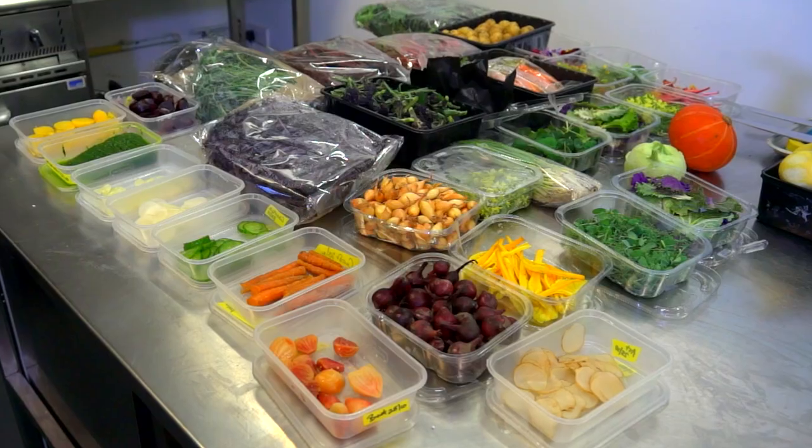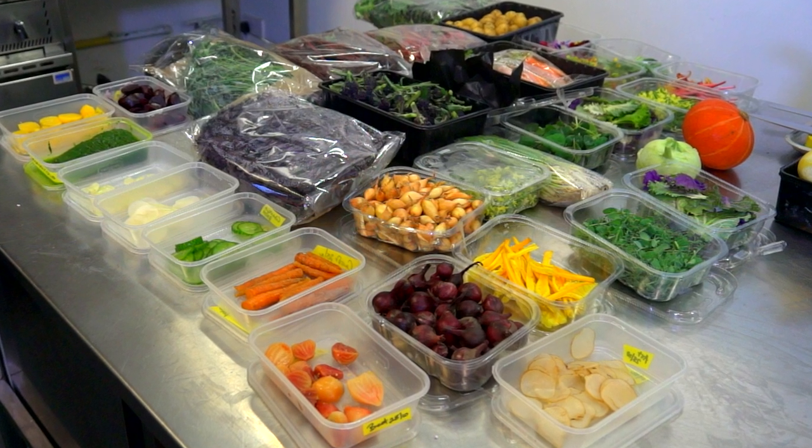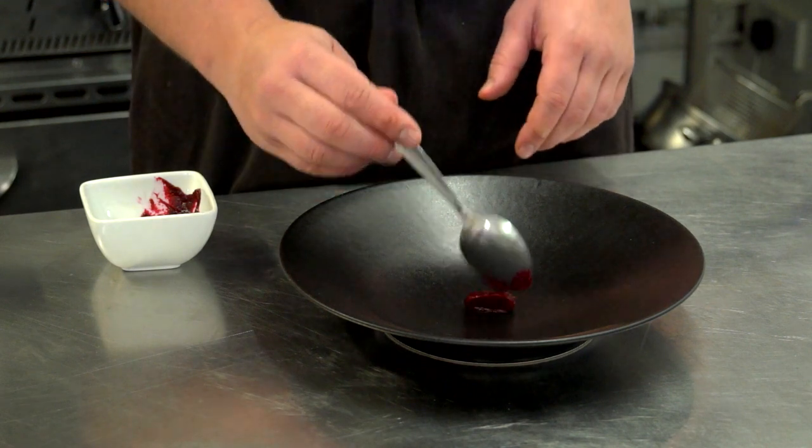The second dish today is our signature salad dish, which comprises 28 different vegetables, herbs, and flowers. The main flavors you'll get from this dish are the beetroots, which we've cooked in a water bath at 85 degrees, and different herbs that could range from apple marigold to red amaranth. The first thing that goes down is a beetroot puree.